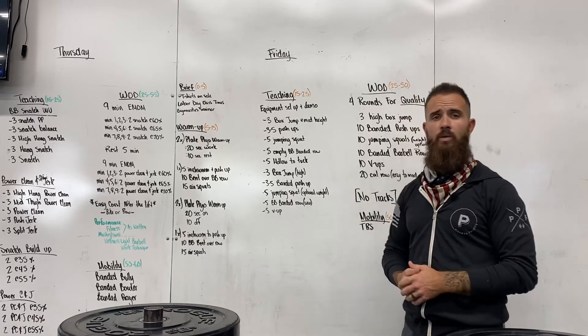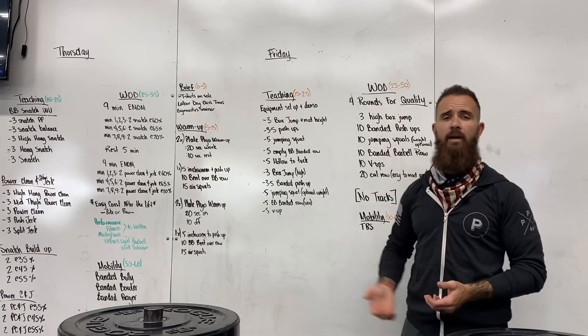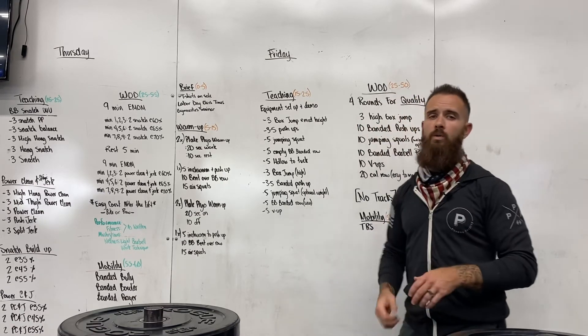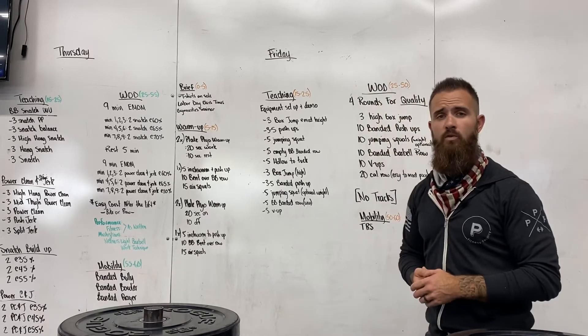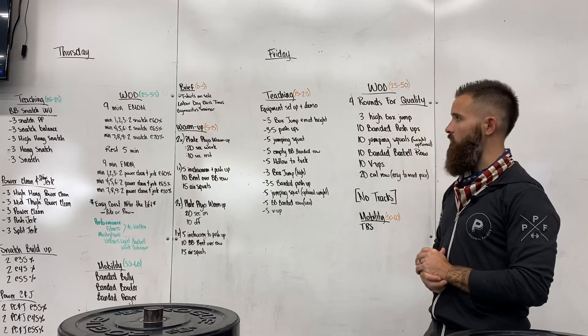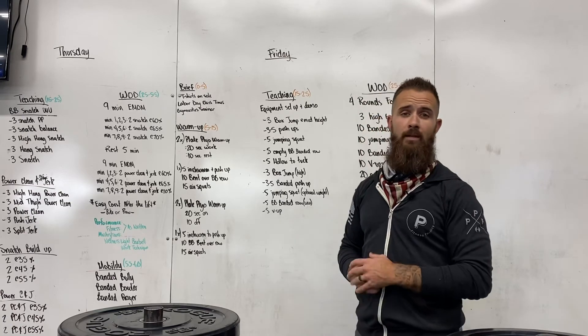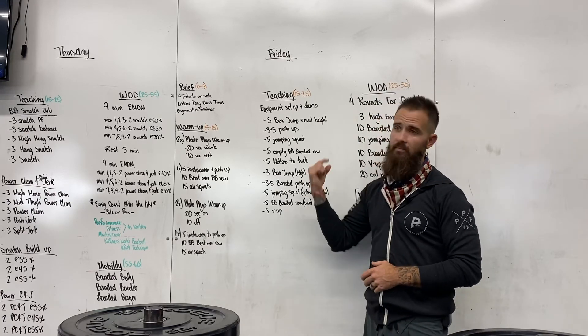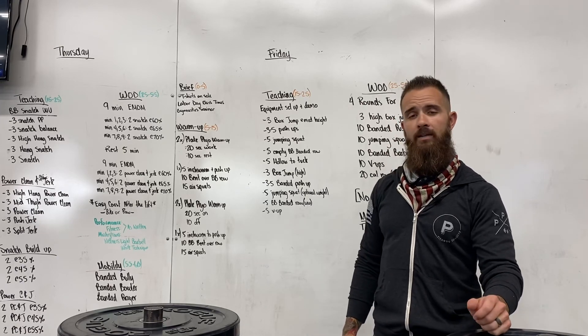Quality of movement, not for time — four rounds through. Make sure you practice and focus on technique. That's the biggest thing this week; we've been harping on it all week. It's been a bit of a deload week, but technique, technique, technique — because next week we're going to put everything we've been practicing into place when we turn up the intensity. Looking forward to next week, looking forward to this one. Happy Labor Day weekend, guys — see you Monday for our hero workout!